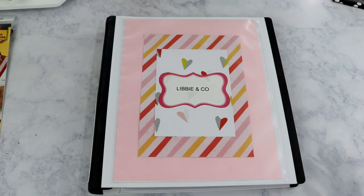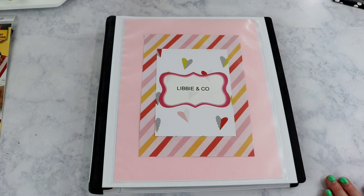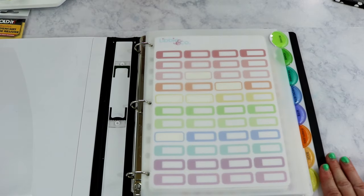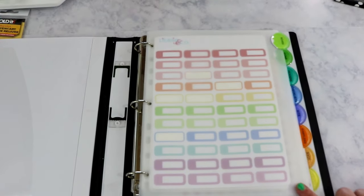I have a ton of stickers from Libby & Co and an ongoing Etsy cart full. If you want to test out Libby & Co stickers without spending a lot, I highly recommend the mystery kits. Every month she puts them on sale, usually the first day of the month — you get a ton of stickers for $24, which includes shipping, plus extras like a Sharpie, a decorative paper clip, and notepads.